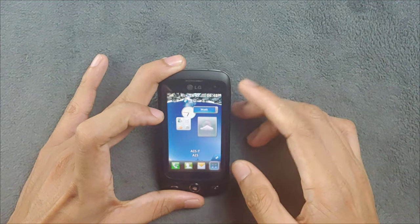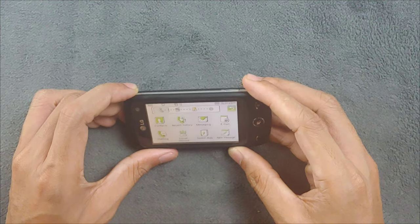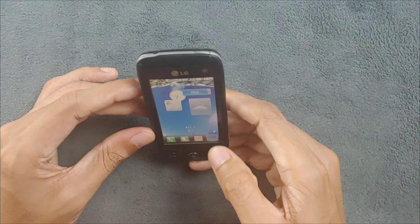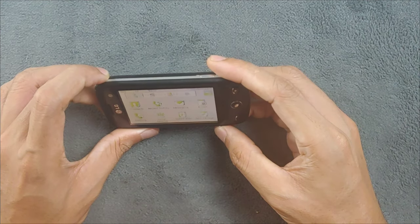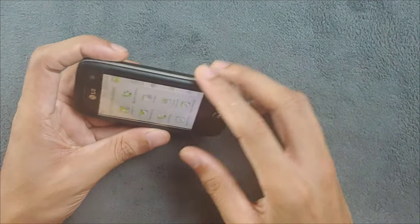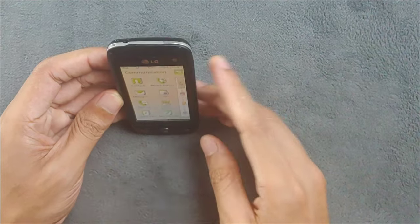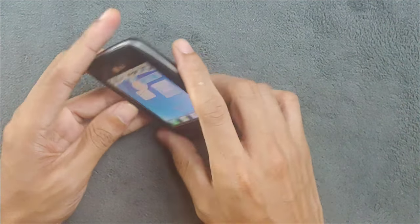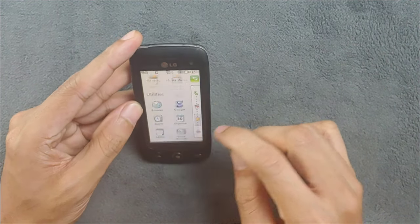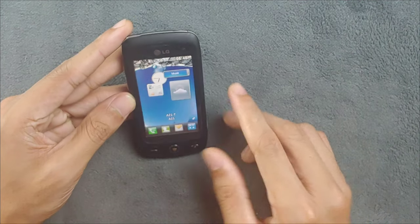The device also has auto-rotate, but it only works in the app drawer. It can rotate to portrait and landscape - only to the left side like Nokia devices - but it won't work anywhere else. Maybe it works when playing videos too, but otherwise it's limited to just the app drawer.